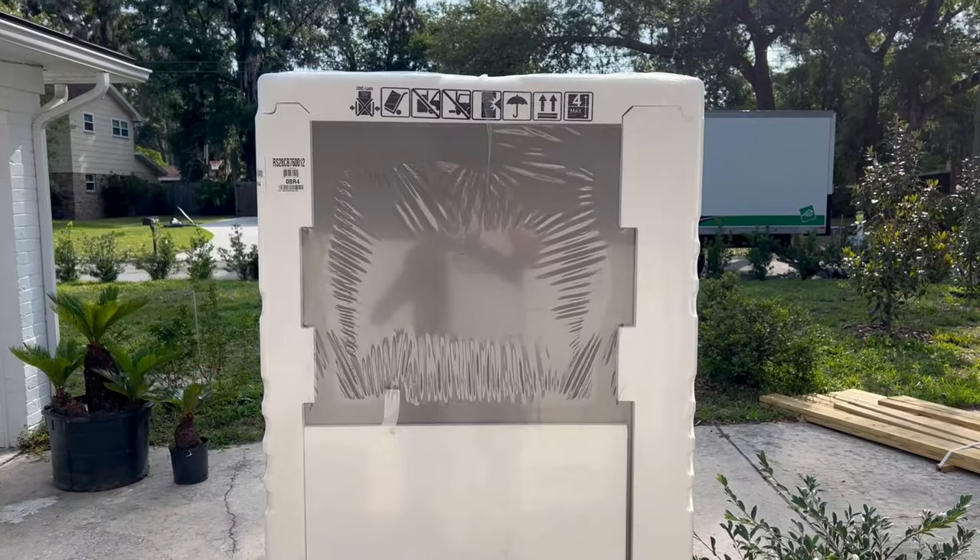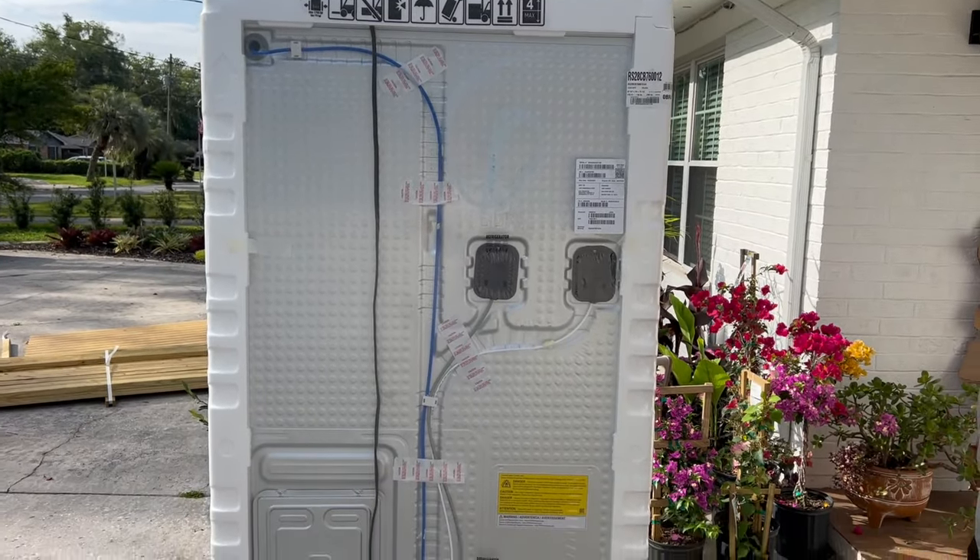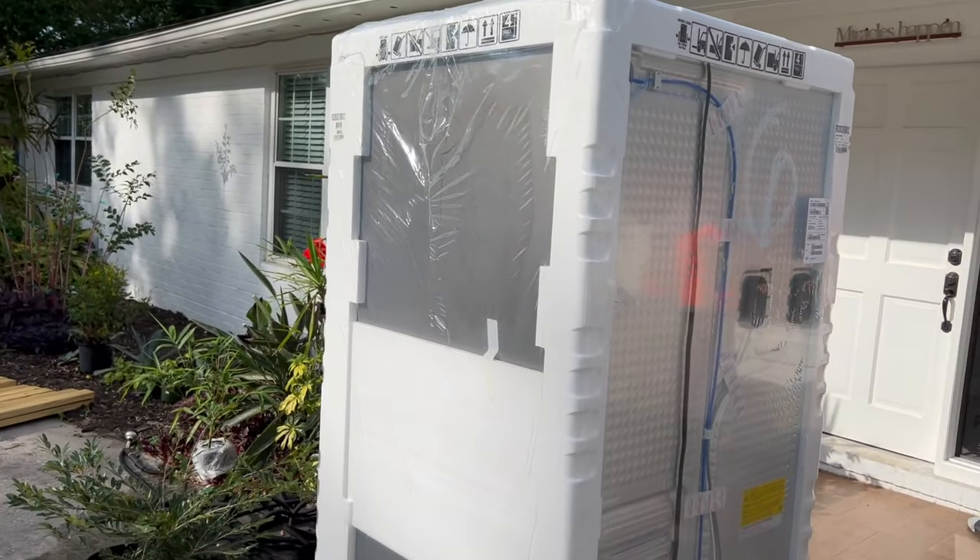Hello guys, we got a new fridge and in today's video I'm gonna show you how to connect the water line to your fridge.